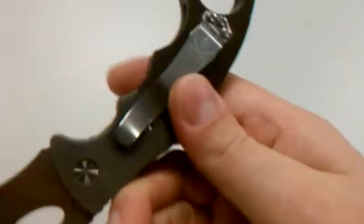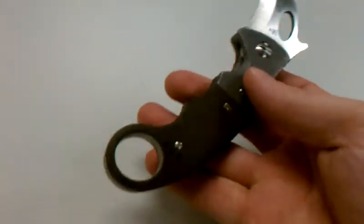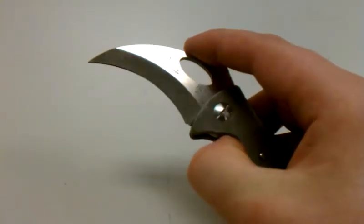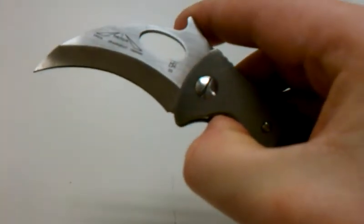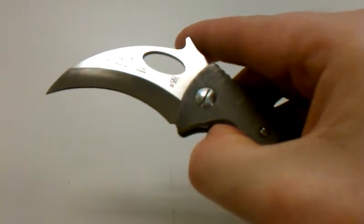It's got the Emerson Pirate Skull Clip. Took a great knife and made it even better. TSH underneath the thumb opening hole.